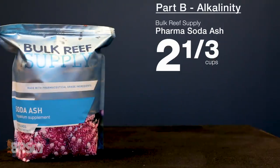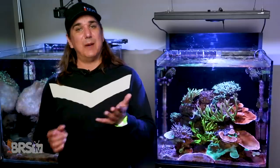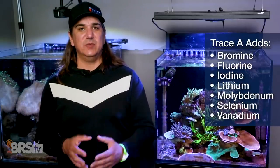Part B, or the alkalinity portion, is two and one-third cups of bulk pharma soda ash — or one pre-measured pouch — with zero to 330 milliliters of Pro Coral A Trace Two, with enough water to make up a gallon of solution. Adding the Trace A to the alkalinity will add bromine, fluorine, iodine, lithium, molybdenum, selenium, and vanadium as well.